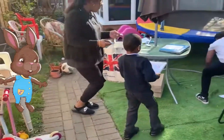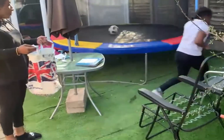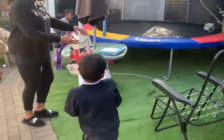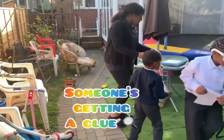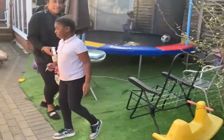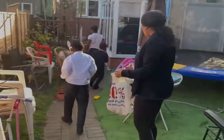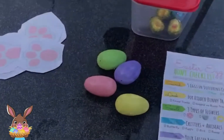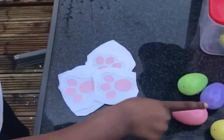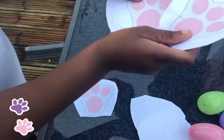Pop pop little bunny, pop pop pop! When you find it, put it up — pop pop pop little bunny! Well done, take them. We found our colored eggs — green, purple, yellow, and pink — and then we found our bunny tracks!